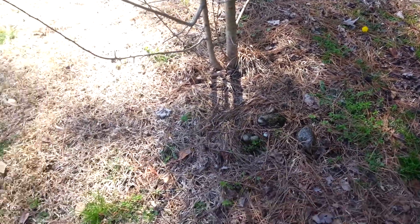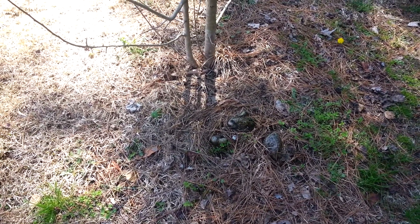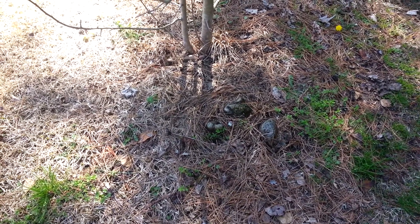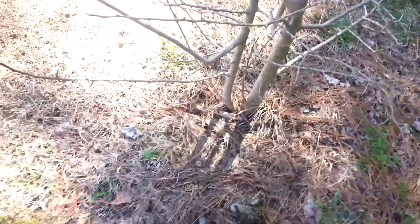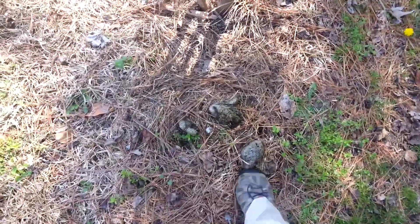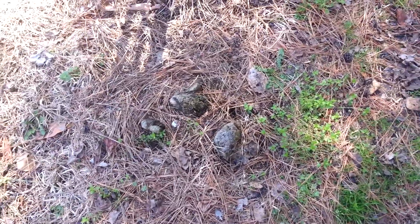Alright everybody, this is me and Tammy. I was talking to somebody here a while back and they mentioned something about fatwood, or lightered wood, or pitchwood — all kinds of different names it can have. I figured I'd show you all firsthand what it is. Basically, you see this stump right here in the ground? This is kind of a small one, but this is fatwood.